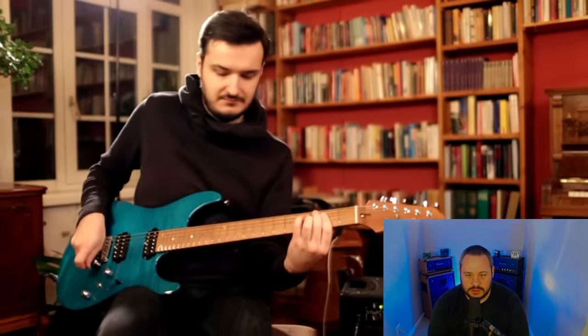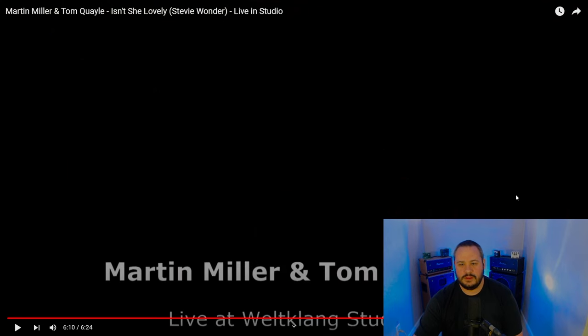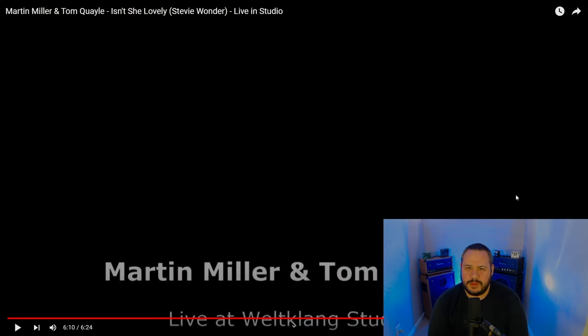That was an unexpected chord to end on there. I did not expect that ending — they went super big. Tom Quayle hit the overdrive pedal and really went for it, and then they ended with that super dissonant chord. That was cool, unexpected. I'm all about getting blindsided by stuff like that as long as it works musically, and it definitely did.